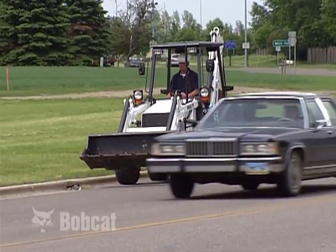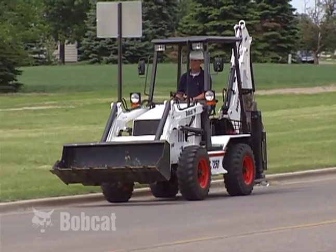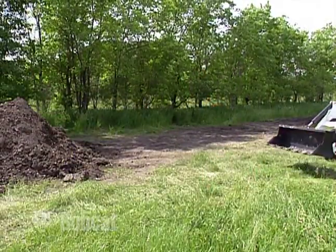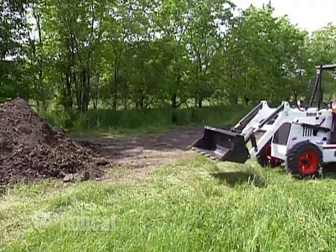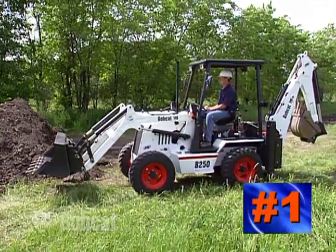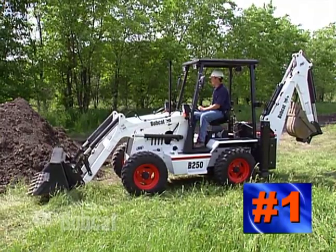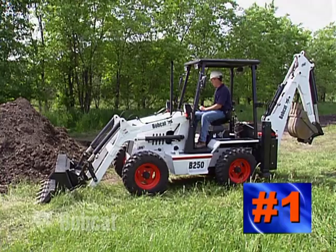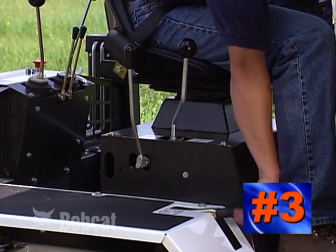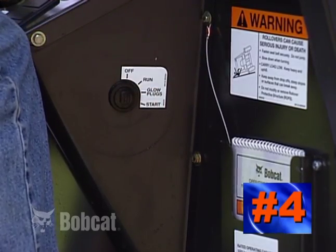Keep to the right when traveling on roadways. Follow all local rules and regulations. When parking or exiting the loader, always park on level ground. Lower lift arms and place the attachment flat on the ground. If the backhoe boom is not locked in the transport position, lower it to the ground as well. Put all controls in neutral. Engage the parking brake. Stop the engine and remove the key before exiting.